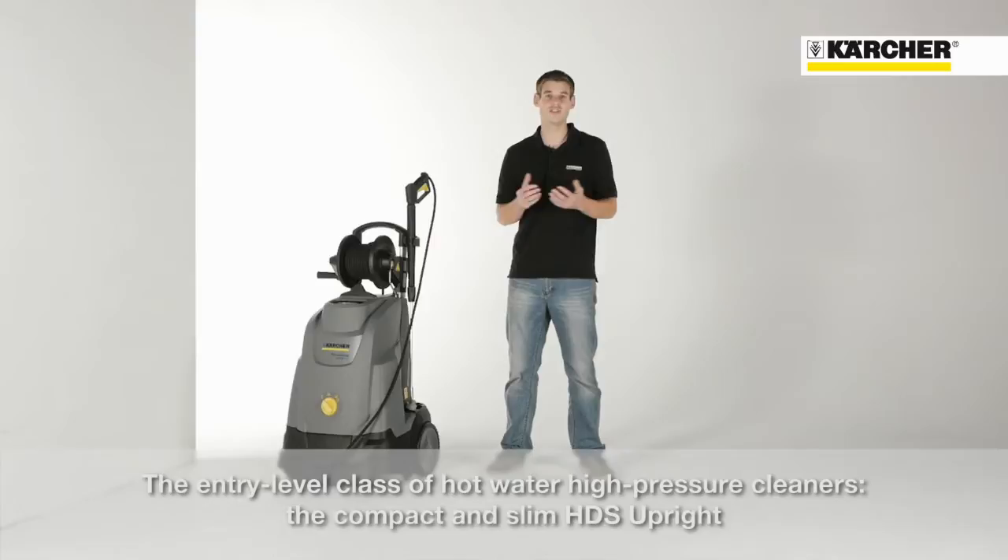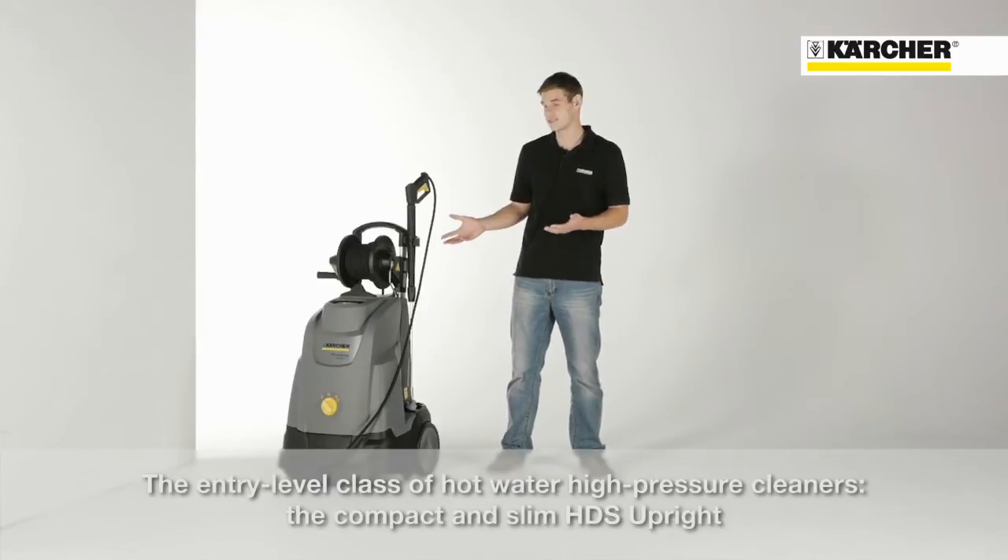Hello, I'm Daniel and it's my pleasure to introduce you to the entry-level class of our hot water high pressure cleaners — the very compact and slim HDS upright.